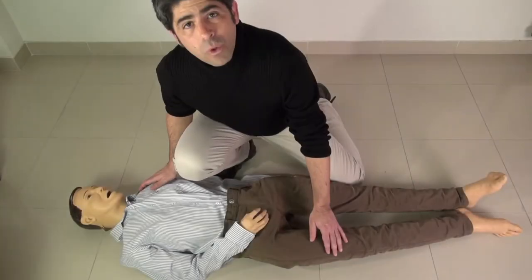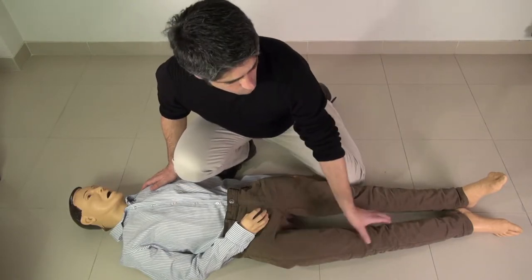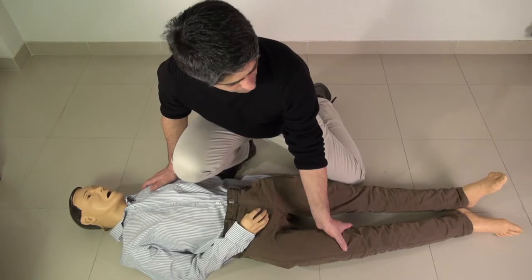Let's see how to recognize a hip fracture and how to deal with it. A displaced hip fracture manifests itself by shortening the leg and producing an external rotation in the foot.